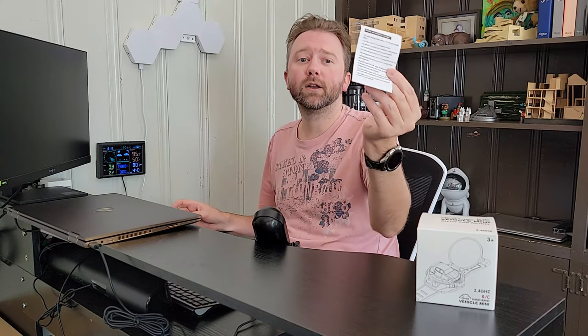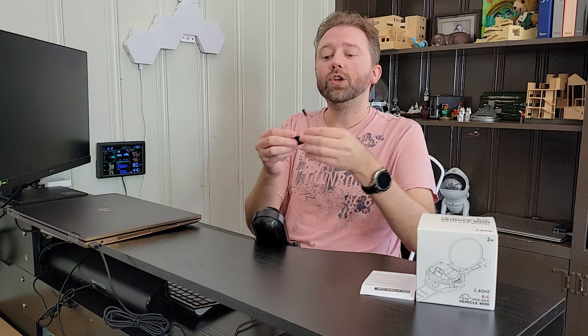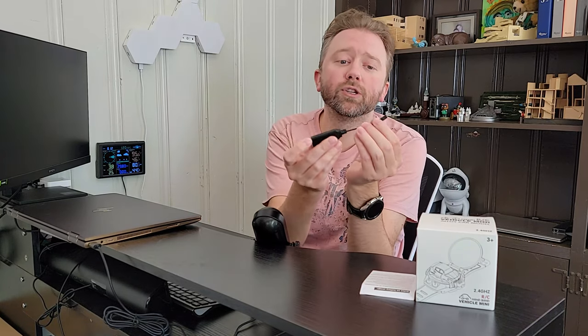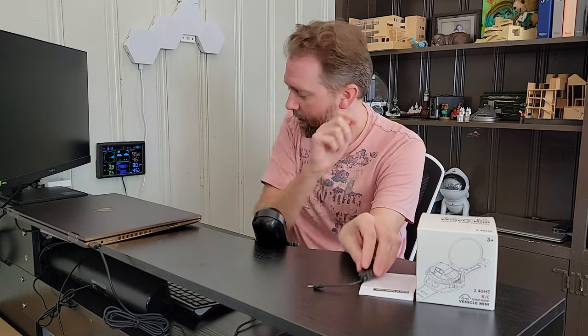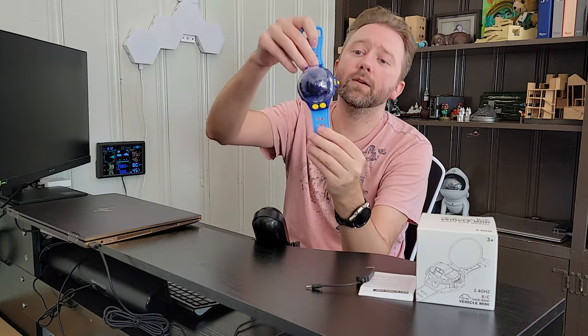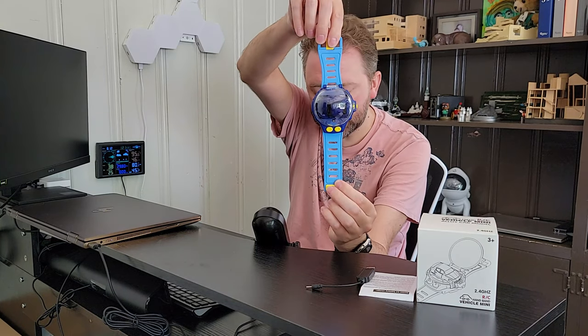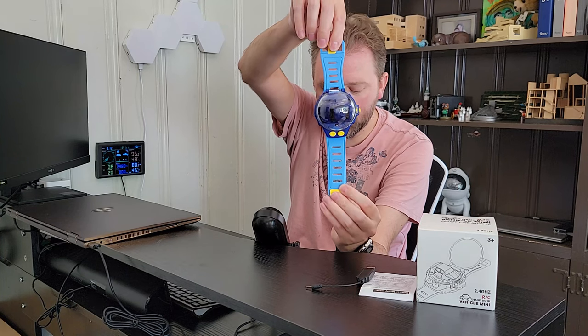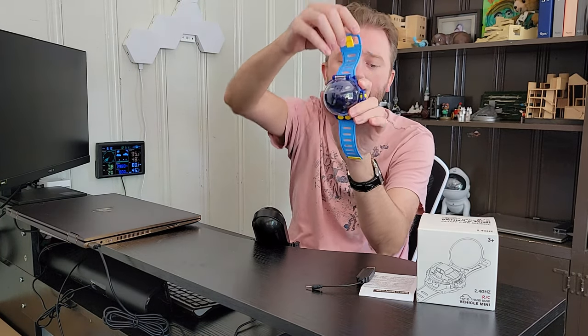Once you open it up you're going to get a little instruction manual that's going to tell you how to operate it, but it's pretty straightforward — we're going to show you that right now. You are also going to get a little USB charging cable, which is to charge the car up itself. Then you're going to get the watch itself. Here is the watch.